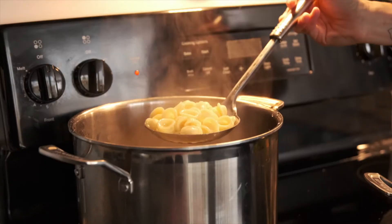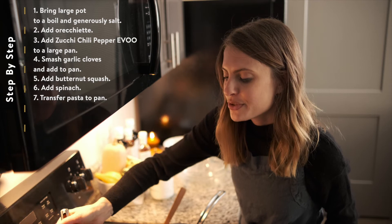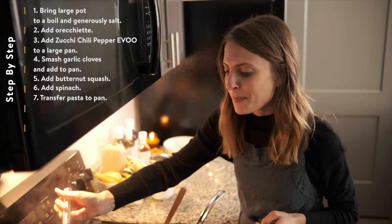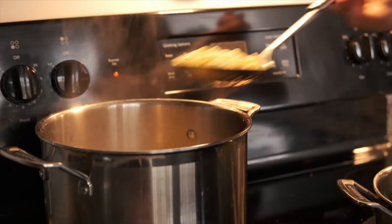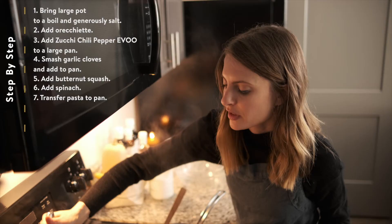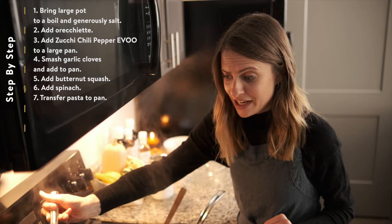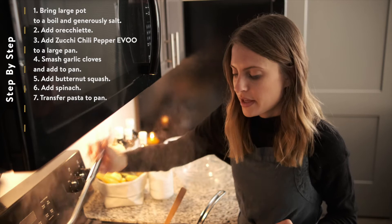We're going to go ahead and add the pasta directly to the pan. I like to do this sort of pot-to-pan method, because it gets all the pasta water in with the sauce and helps everything meld together, versus draining it in a colander where you lose a lot of that nice starchy water. This is typically the way that the Italians do it. So we're going to just spoon it directly into the pan and everything is going to cook together for a couple more minutes. You can use any kind of pasta here, really — we're using orecchiette, but you could use fusilli, a bow tie pasta, or even a spaghetti or longer pasta.